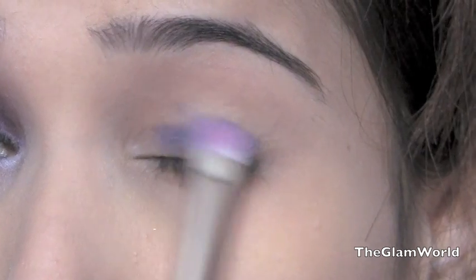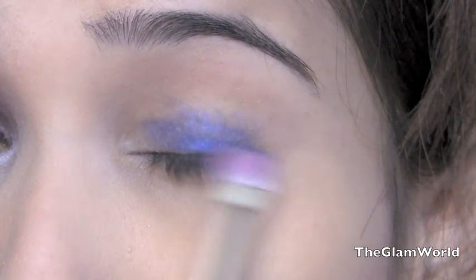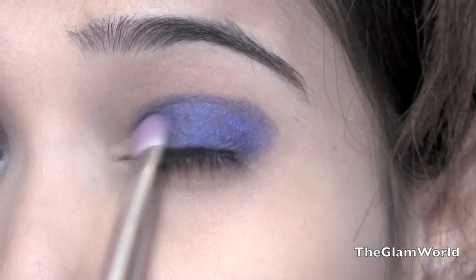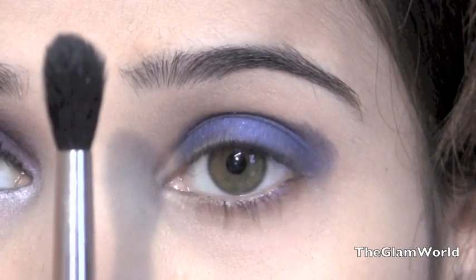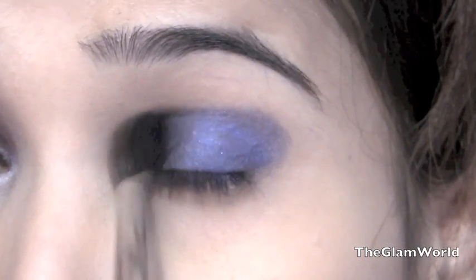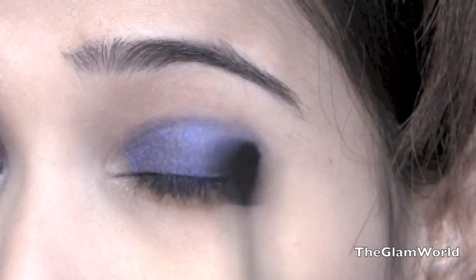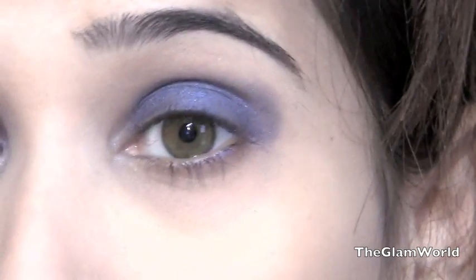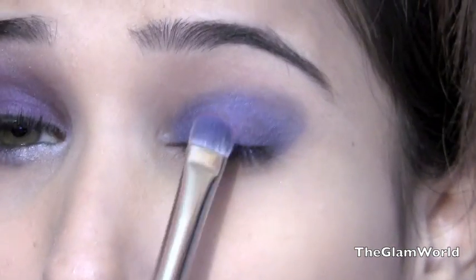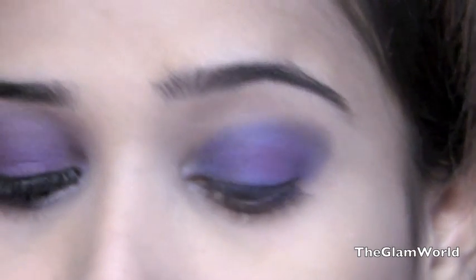I'm creating a blue base on my eyelids because in Selena's eye look a blue-toned purple eyeshadow has been used. Now it's time to blend the eyeshadow very well so that an excellent base is created. Next, taking MAC Vibrant Grape eyeshadow — it's a purple eyeshadow — I'm layering it on top of the blue eyeshadow on my eyelids.